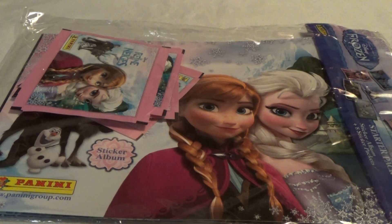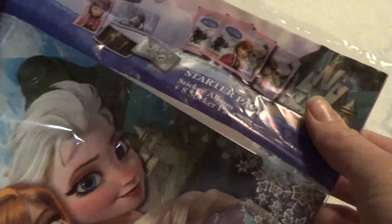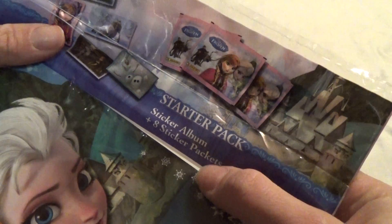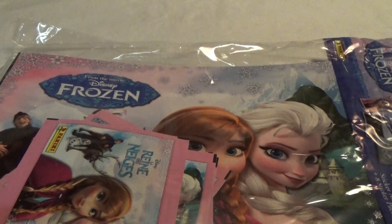Hey, it's Kristina and I have this Frozen sticker album starter pack to look into today. You can see up here it says there are one sticker album and eight sticker packages inside. So, let's open it up.